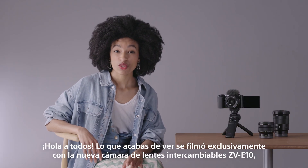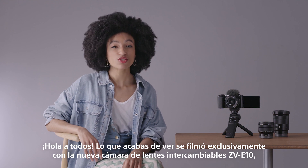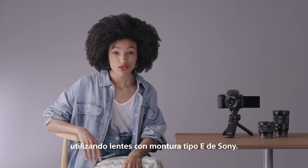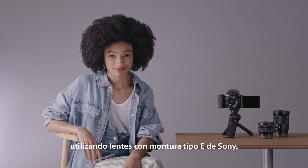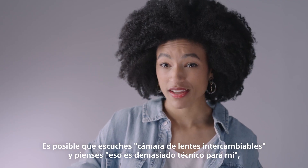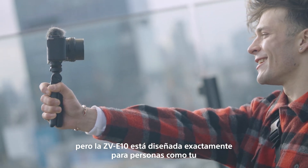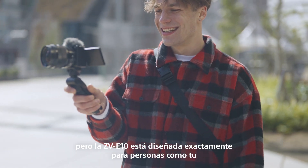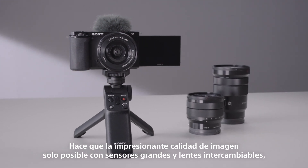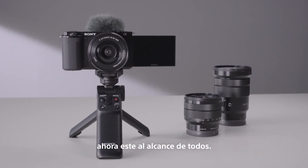Hi, everyone. What you've just been watching was shot exclusively on the new ZV-E10 interchangeable lens camera using Sony's E-mount lenses. You might hear interchangeable lens camera and think, that's too techy for me. But the ZV-E10 is designed exactly for people like you. It makes the impressive picture quality — only possible with big sensors and interchangeable lenses — available for everyone.